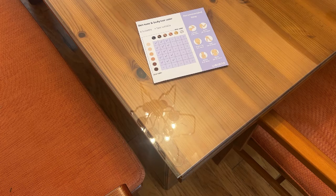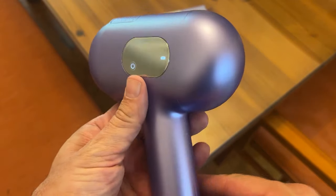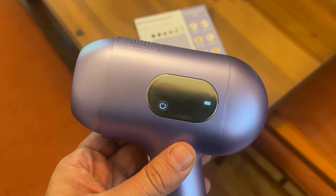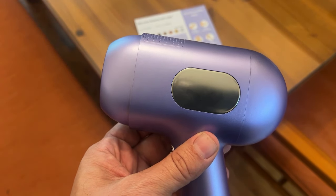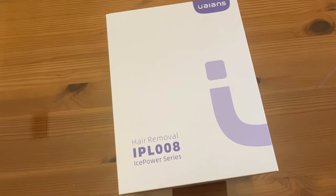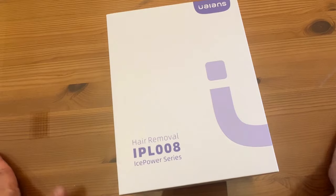My name is Adam from Elite Demonstrations. We're going to show you the up-close portion of the video next, but if you're looking for something that's going to really improve your quality of life, improve your overall look, and make a world of difference, this is the product for you. Go ahead and check it out — you won't be disappointed. Now stick around for those who want to see even more. It's a hair removal IPL-008 Ice Power Series. Yeah, it's that fantastic.